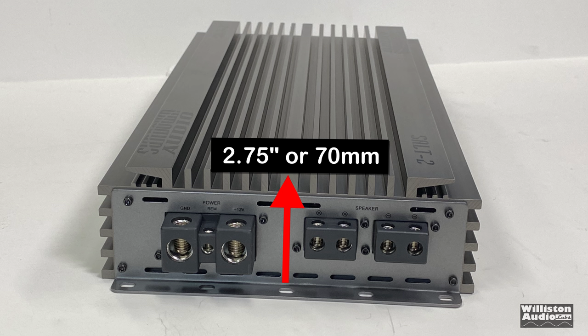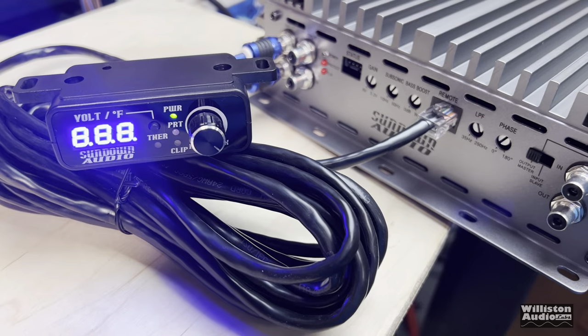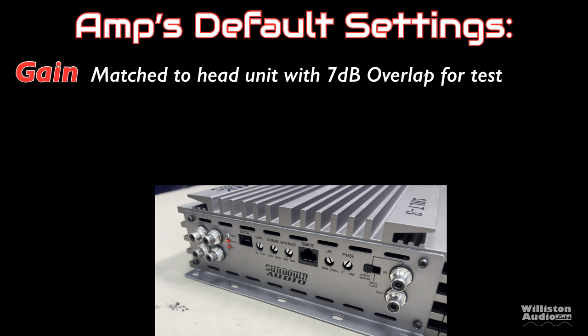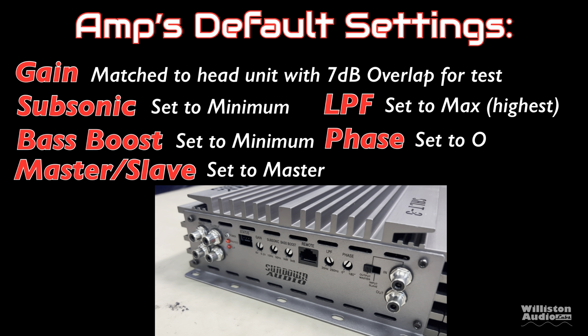Let's get this amp plugged up, and before we fire it up let's talk about the settings. People ask all the time about the amp dyno default settings we use: the gain is matched to the head unit with 7 dB of overlap, the subsonic is always set to minimum, the low-pass filter is set to maximum, the bass boost is set to minimum, phase is set to zero, and since we're using one amp, the master/slave is set to master.